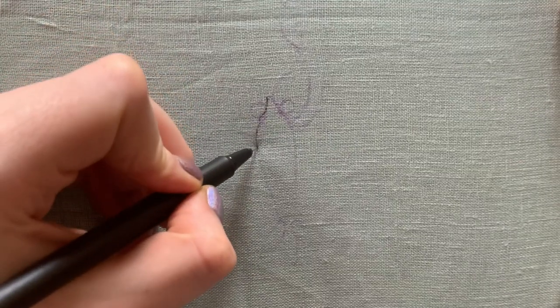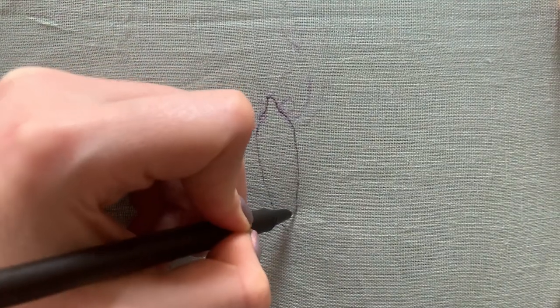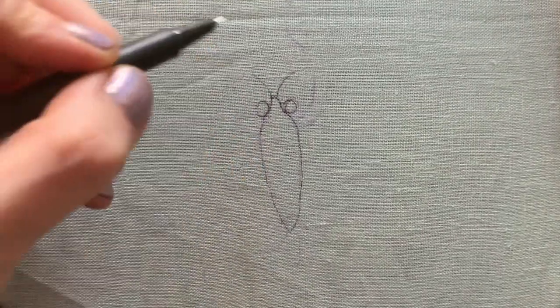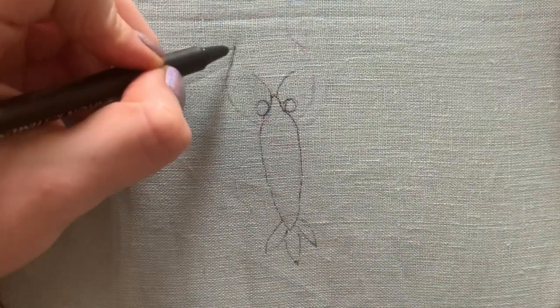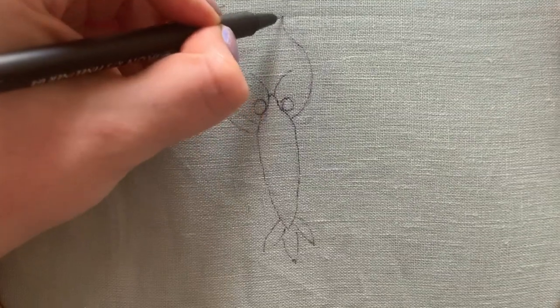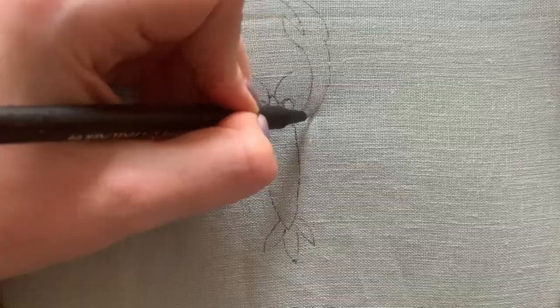First things first I'm going to trace out a rough lobster design. I'm actually doing this in black pen on top of a water soluble pen. I drew out in water soluble pen the rough idea of a lobster and I'm just transferring that over into something more permanent with this black pen, and this is on a piece of linen.